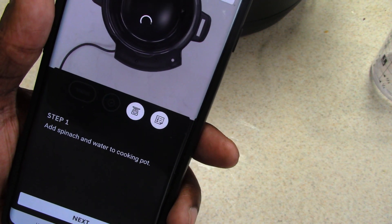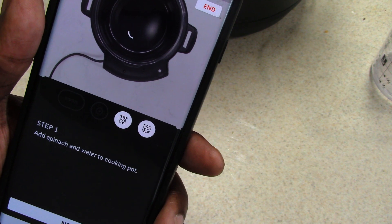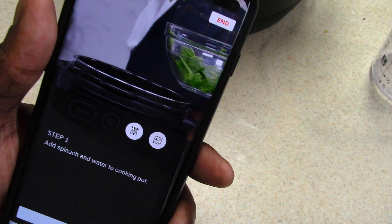I'm just going to follow this, and I'm going to leave everything that I'm doing in the description so you can follow along in your pressure cooker.